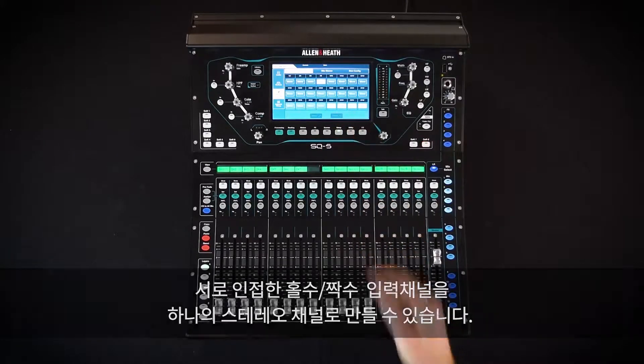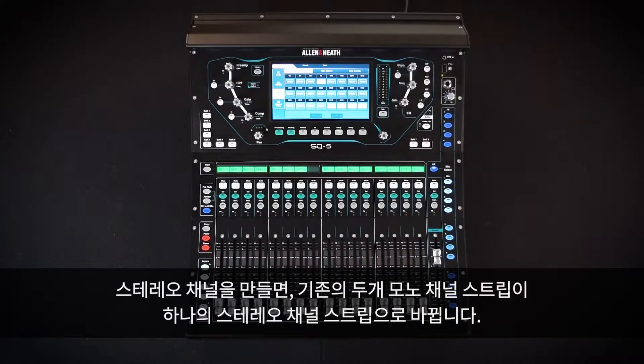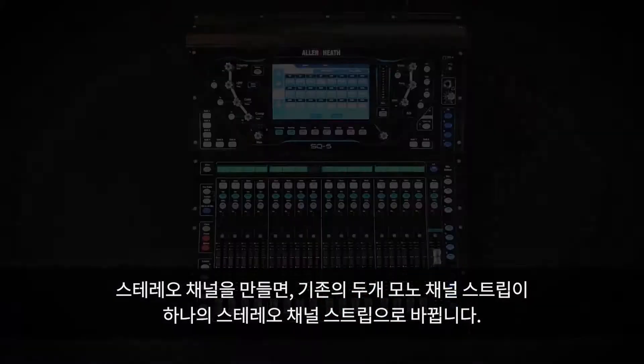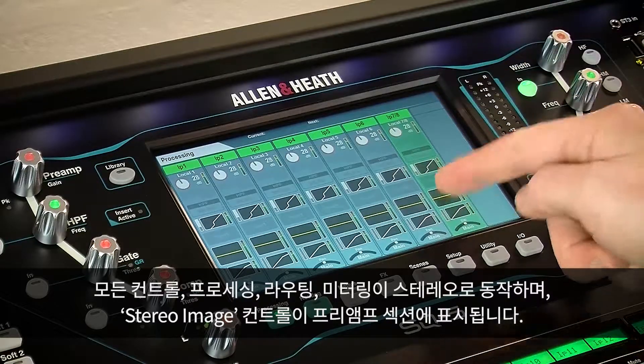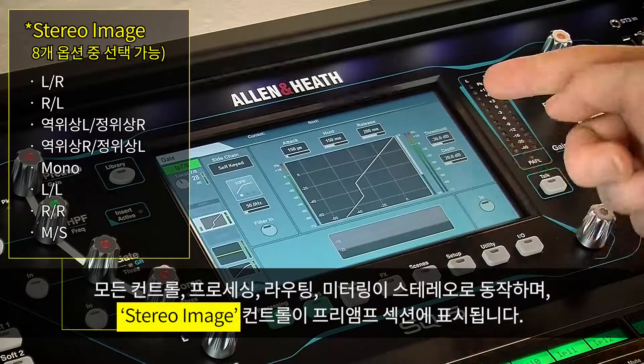In stereo mode, the SQ will automatically fold input channels into a single stereo channel strip. All control, processing, routing, and metering is now in stereo, and stereo image controls are displayed in the channel's preamp section.